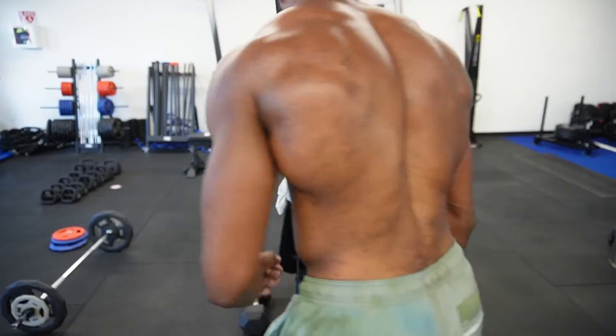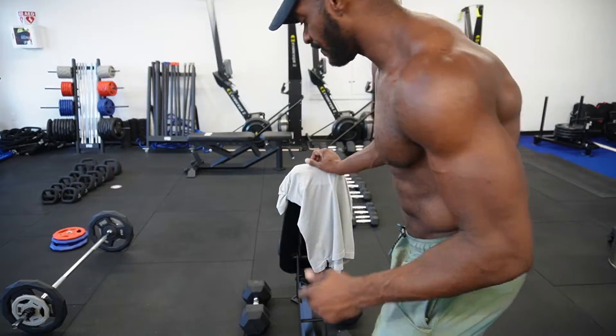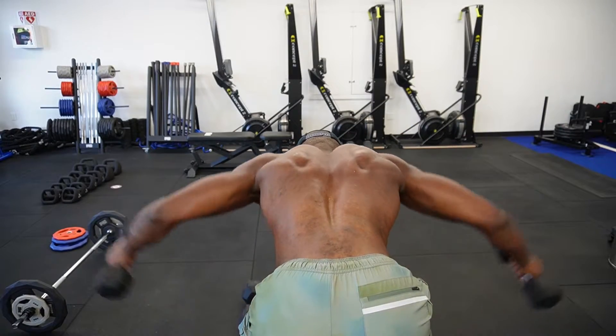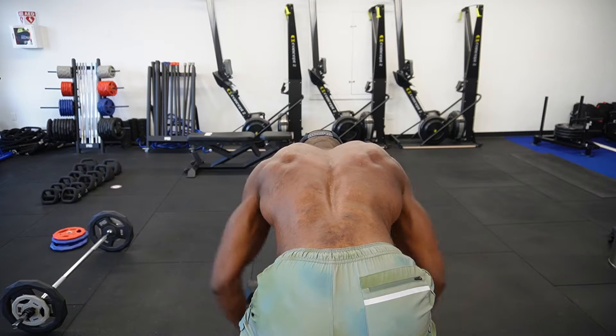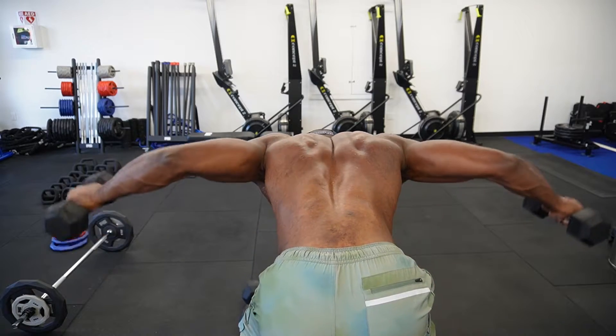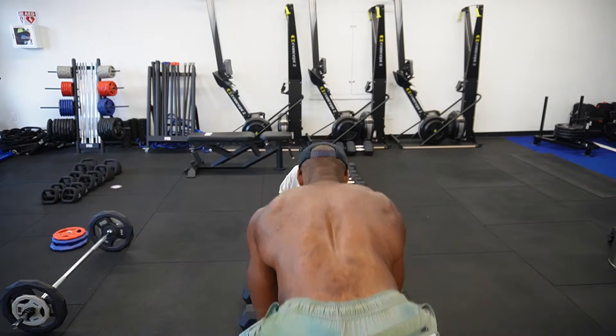Let's get to these reverse flies. We're going to place the crown of our head on the back of the bench, or you can do a normal hinge at the hips if that's easier on your back. Head down, butt back, and fly — 15 reps. Now we're going to go right into a standing overhead press.